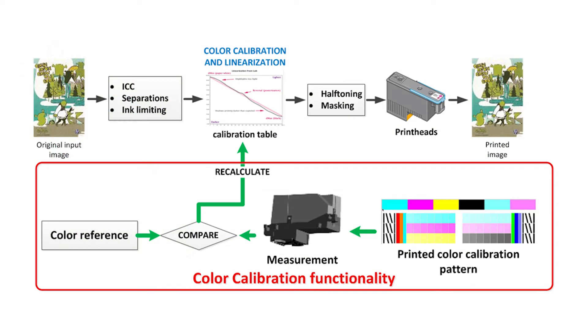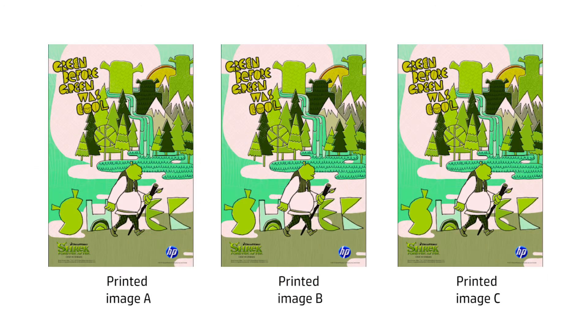The printheads, inks or substrate drifts can be compensated at the color calibration and linearization pipeline step by recalculating the color table to match a color reference. That's why after running the color calibration process on your printer, you can expect to get very similar prints on different occasions.